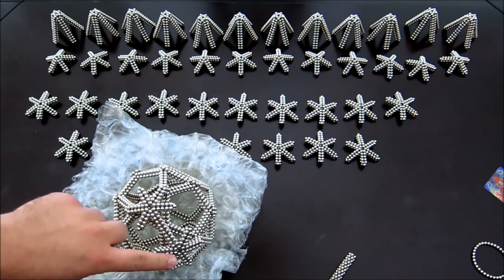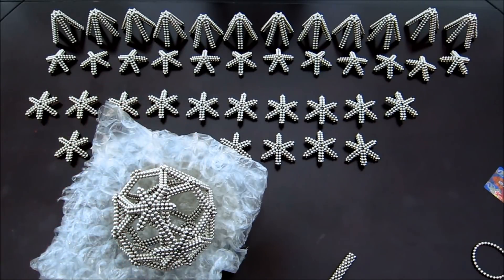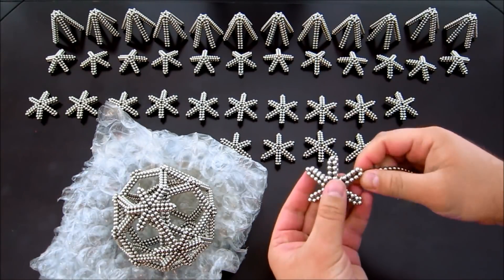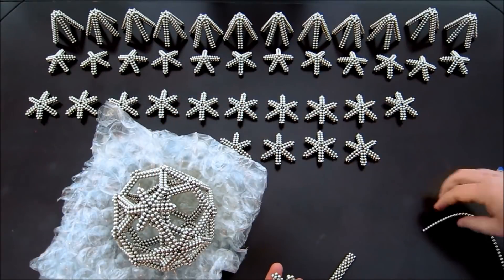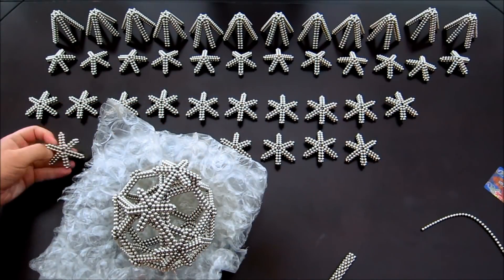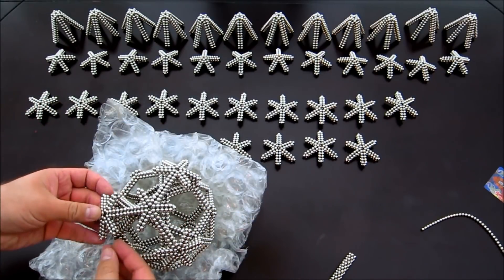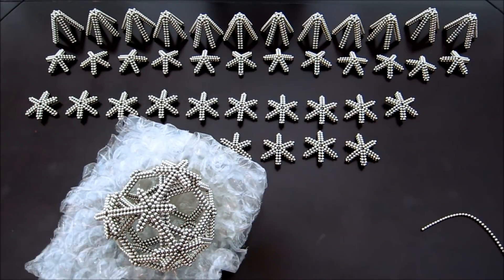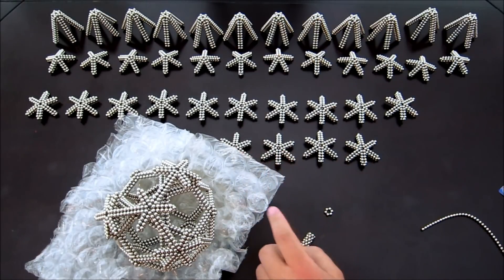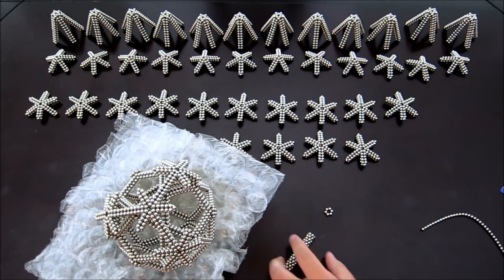Go ahead and put these on the triangle faces surrounding those three pentagon faces. It turns out I needed more of these hexagon rings than I had anticipated — I'll have to do a couple more of these in order to put the rest of these on.